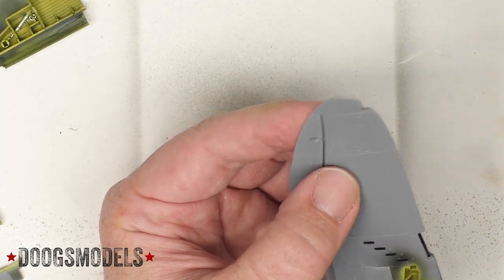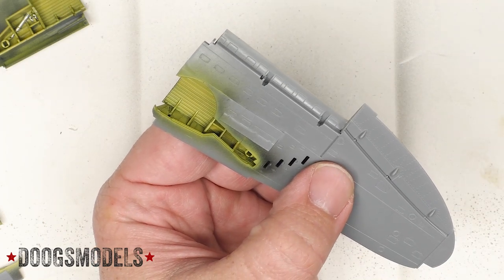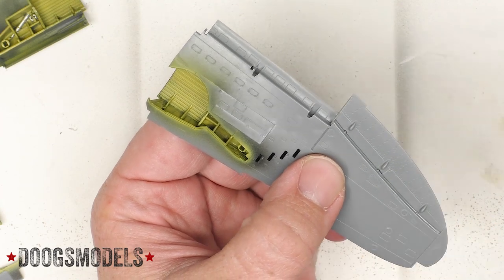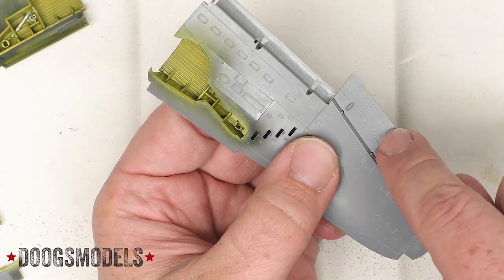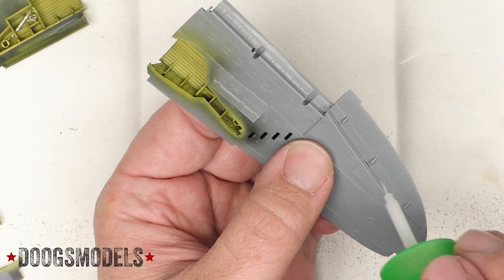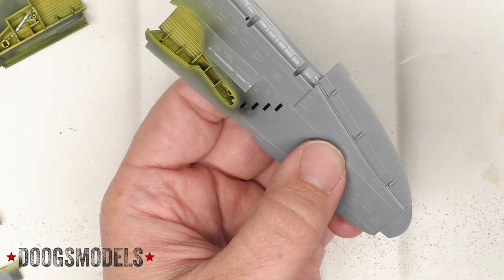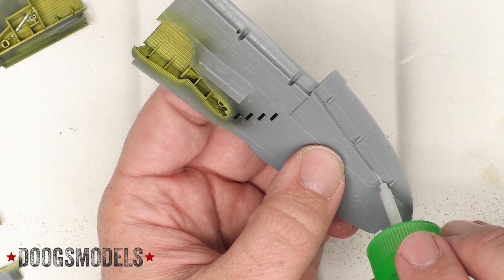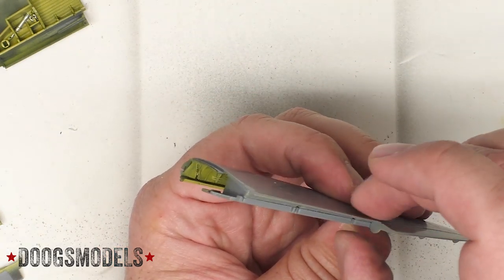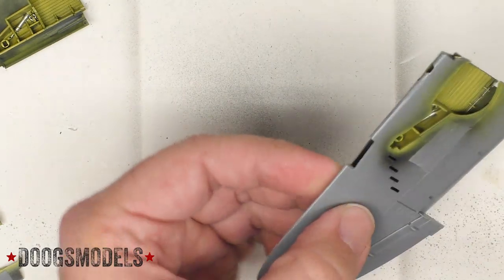Thankfully we don't have to go around the curve of the wings - we just have to deal with this area. I can already see I'm going to need to get in here and sand a little bit because it's a little bit rough texture compared to the rest of it. And the bottom has to be bare metal. So we've got the outer wings in place there.